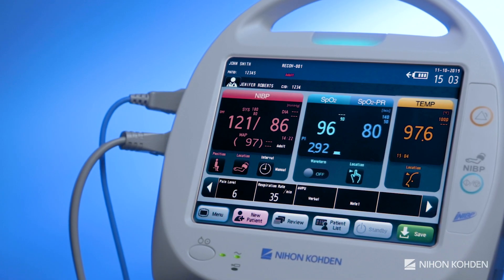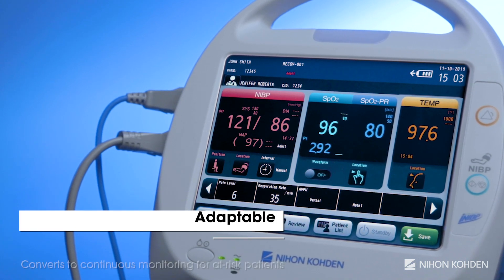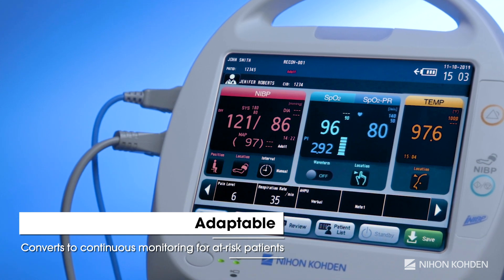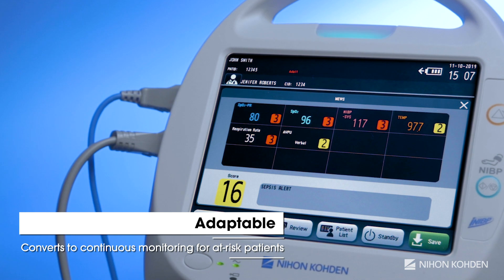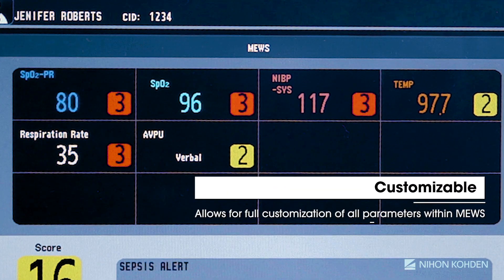The LifeScope SVM7200 can also be used for patients who require closer monitoring by easily converting to continuous vital signs monitoring mode and employing the built-in MEWS, or modified early warning score, which allows clinicians to set alarms for patients who may deteriorate between rounds or shifts.